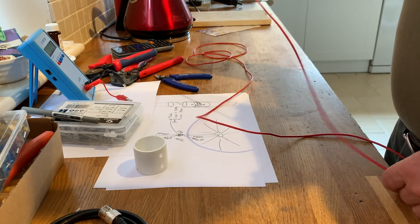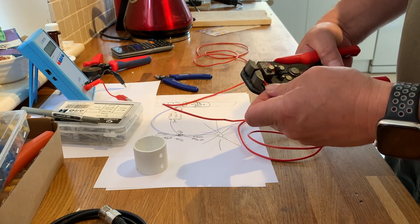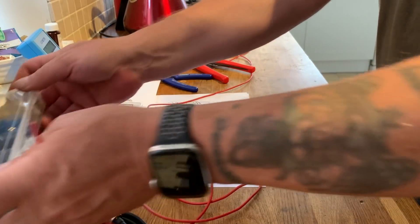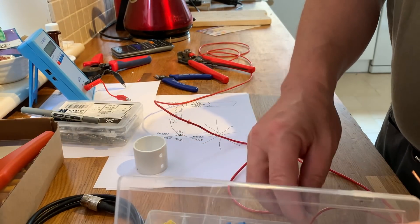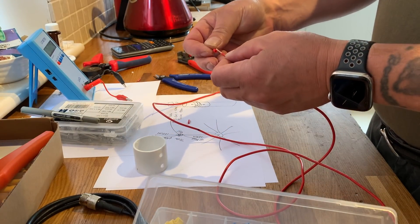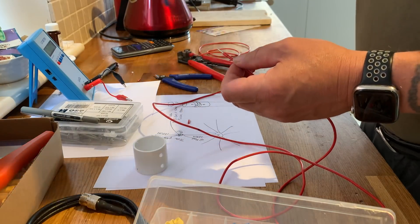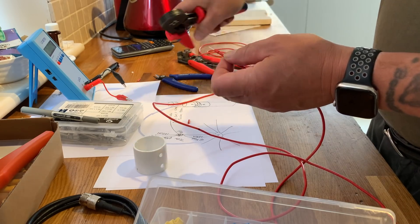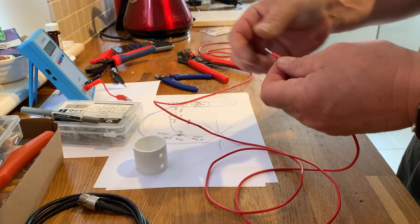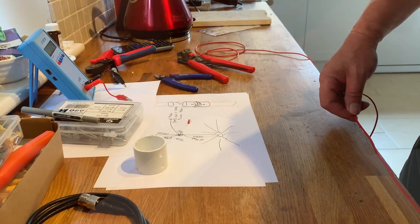So we'll start by putting on the ferrule. I'll need to measure up to 120 centimeters or 4 feet along the wire to mark where the coil goes.